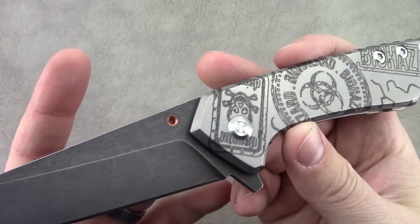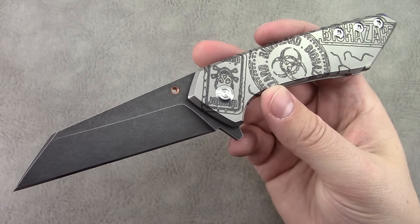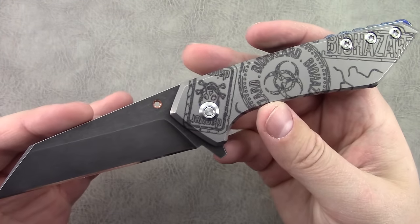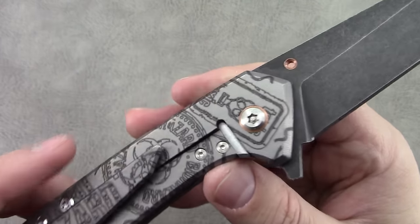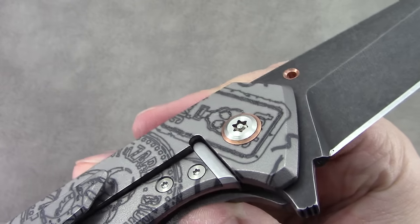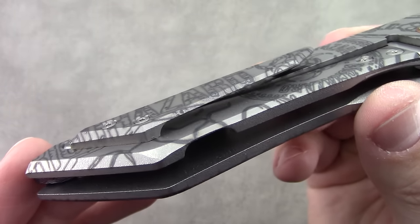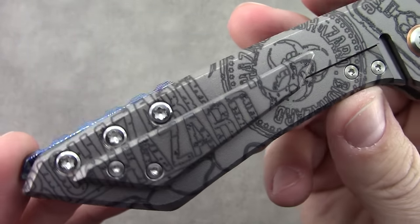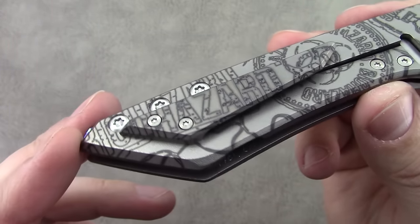He has a copper inlay on the blade, which is a signature mark for him — something he's going to do on all his custom models. On the opposite side there's copper around the pivot on the lock side. There's the stainless steel lock insert. The 3D pocket clip also features the laser work.